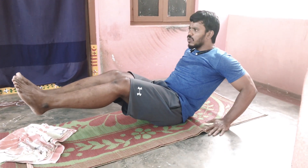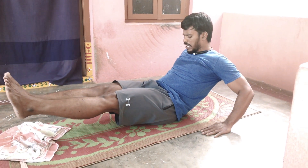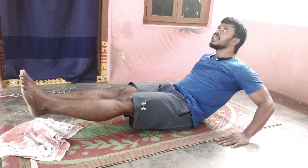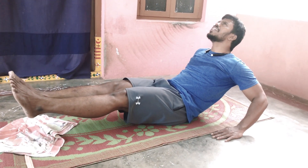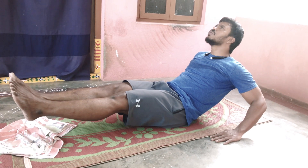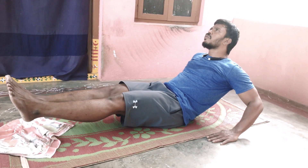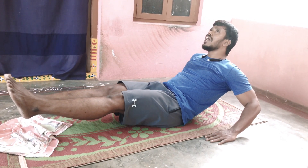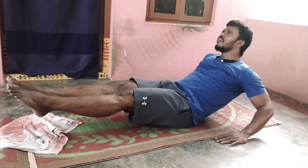If you want to relieve back pain, you can get the hands and the support. If you want to get the maximum weight, however, if you have time to balance the body, you will get the shoulders engaged. Only what happens in the second — put on the legs. If you do 10 reps of running, you have time to get the maximum weight loss.